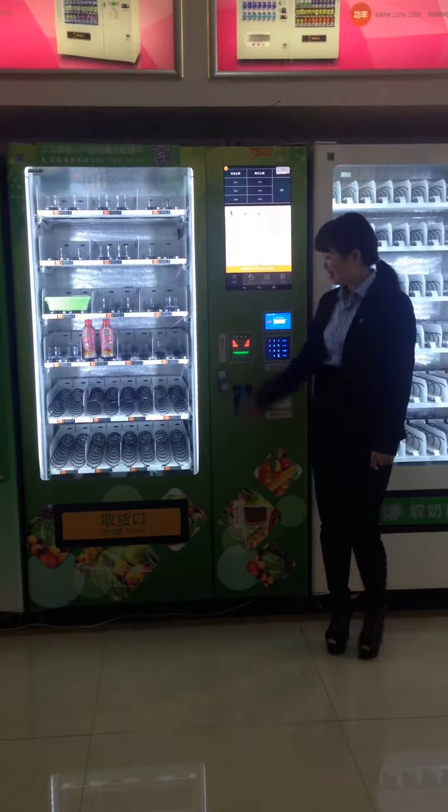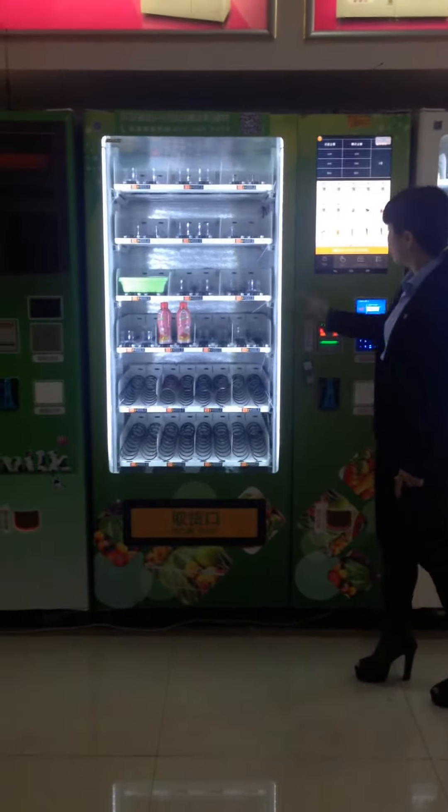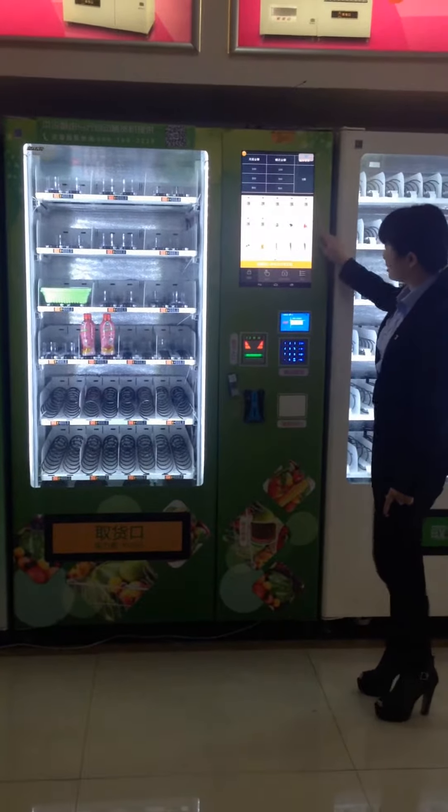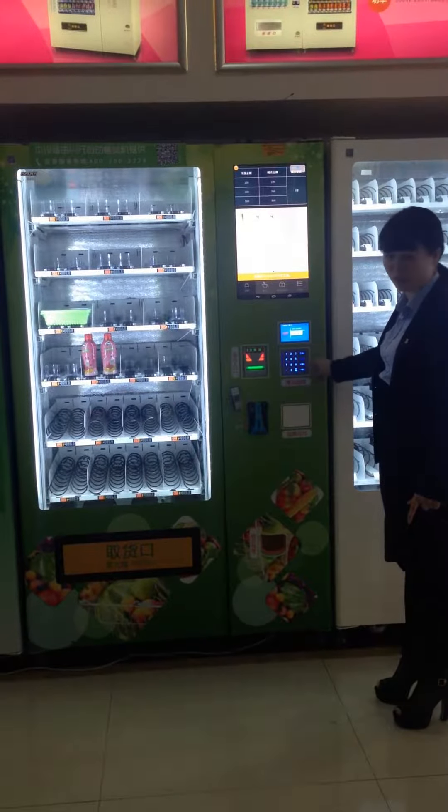Hello, have a nice day. This is our add-on metal vending machine. You can see here is the top screen for the purchase, and here is the keypad also for the purchase.